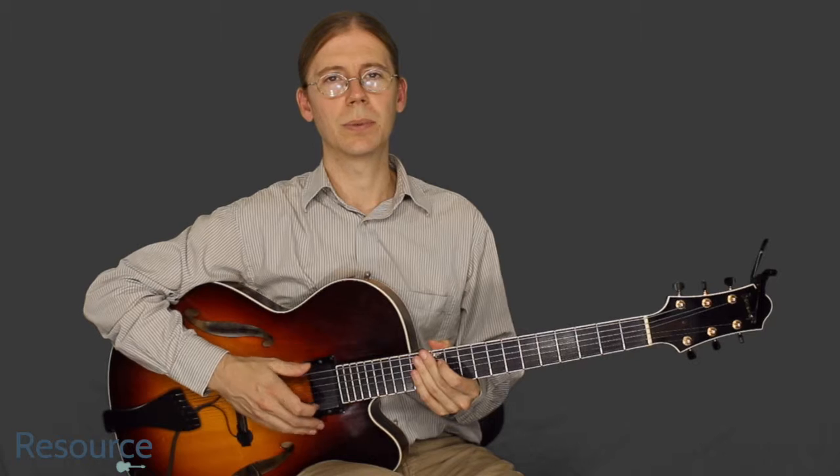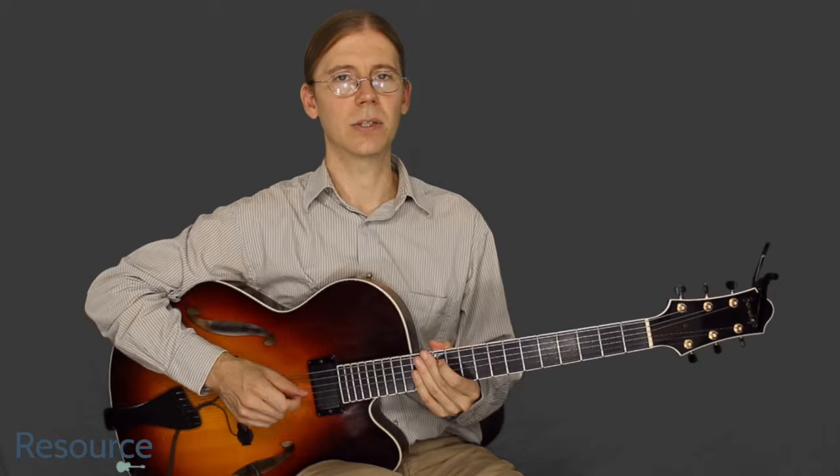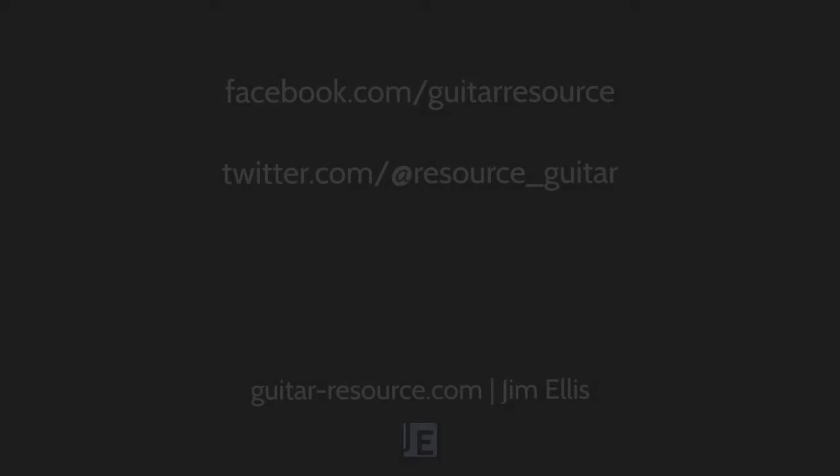Thanks for watching, and remember to subscribe to the YouTube channel. Follow on Facebook and Twitter, and you can always reach me at guitar-resource.com. Thanks for listening.